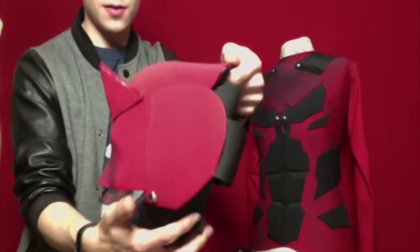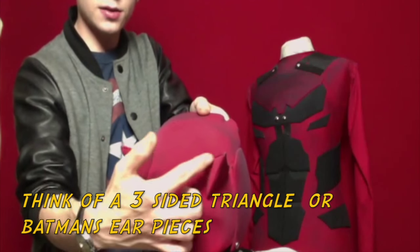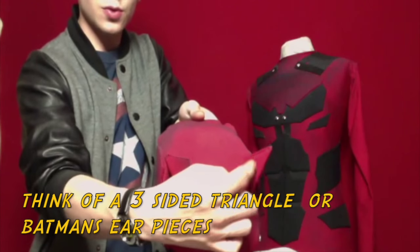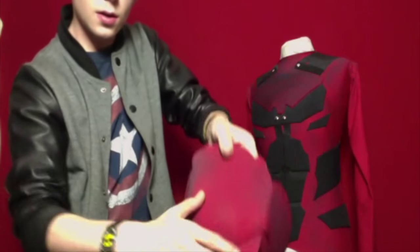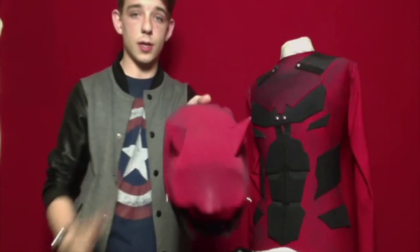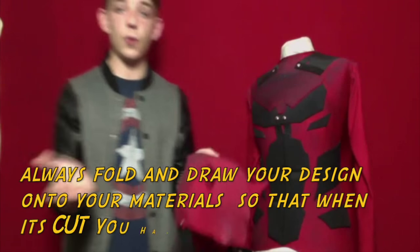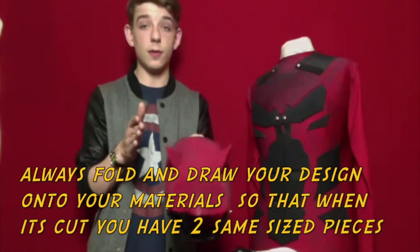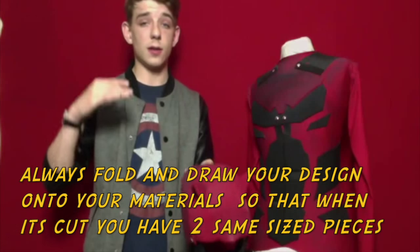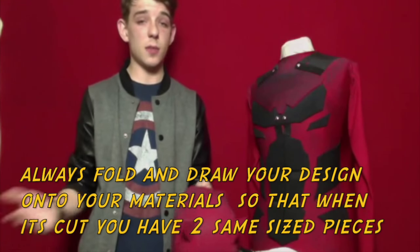Two side pieces here, and the horns — I just made three triangles. If you think of Batman's horns: one side, two side, three side. I just made three triangles, glued those together, and then stuck those to the head. Again, you fold to the design and that way you'll get two of the same symmetrical sides of each thing.